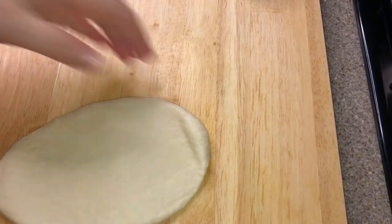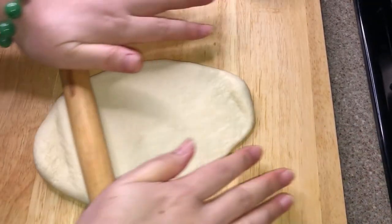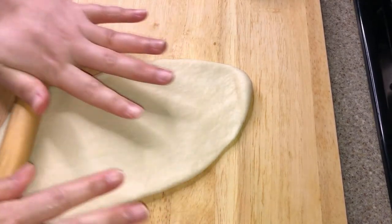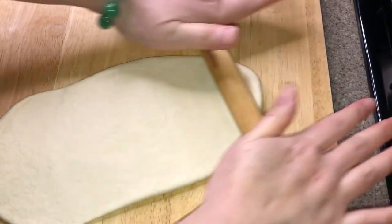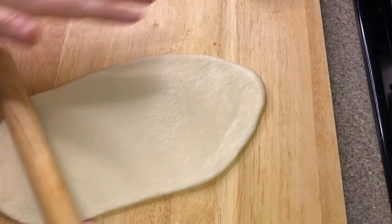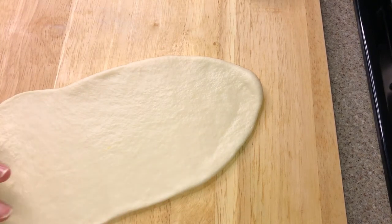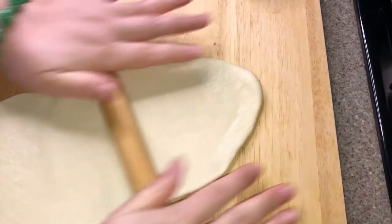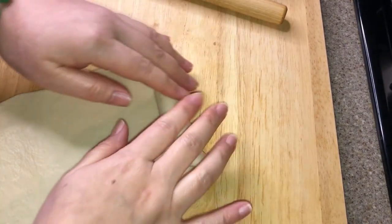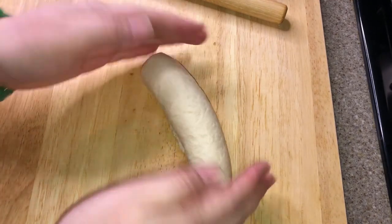It doesn't really matter how wide you want to roll it, but just make sure you roll it evenly to make a very thin patty. Then roll the dough from the top. Keep rolling it until you get a roll, and put it aside.